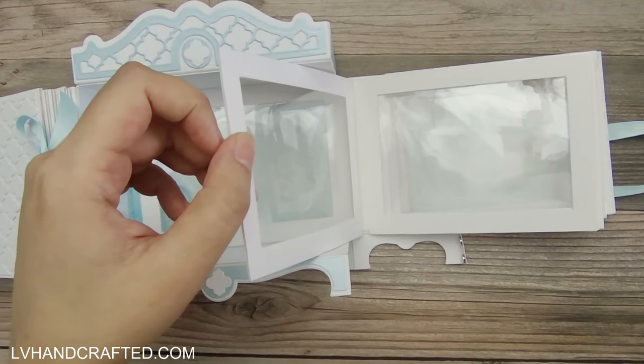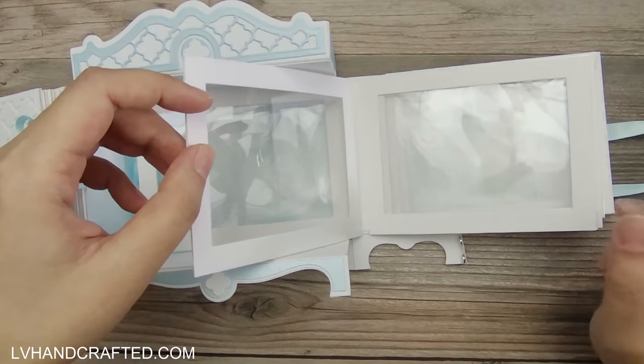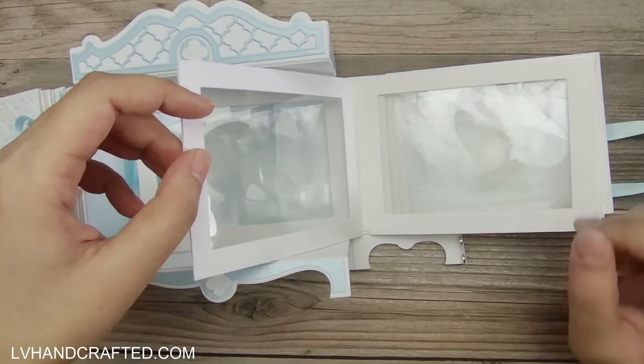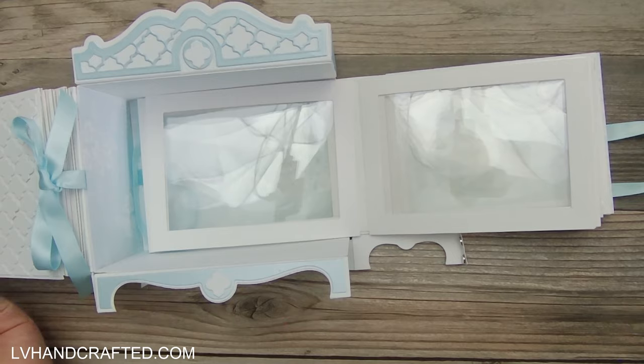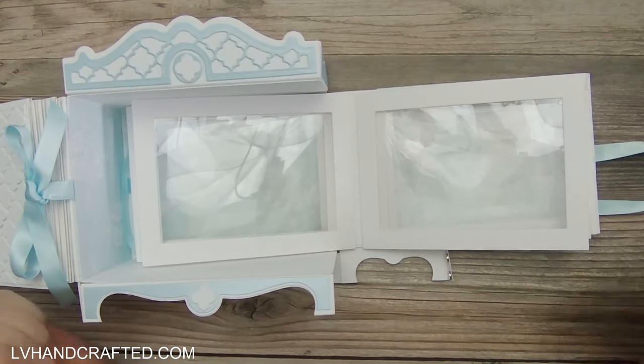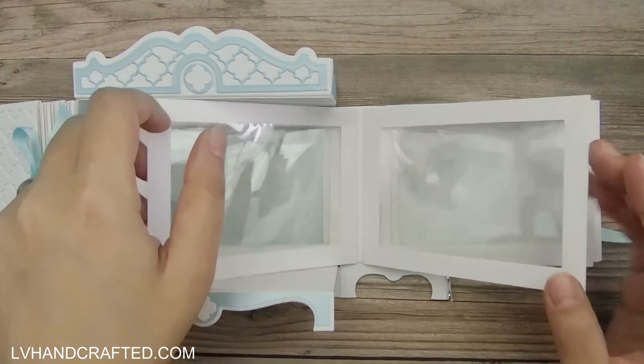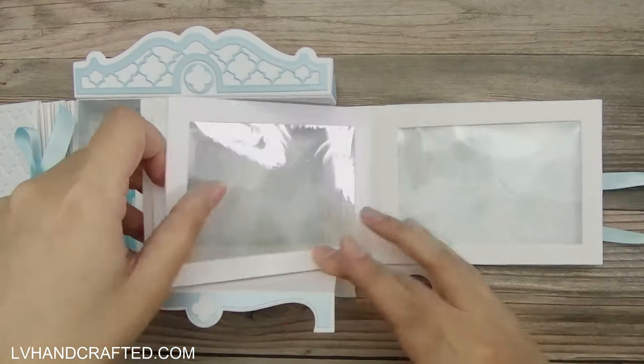The other thing that's really nice about using Tyvek is that it's a very thin material, so all of the pages fold down very flat. Look how flat that can fold down, because there isn't a lot of bulk with the hinge. That's another reason why I really like it.